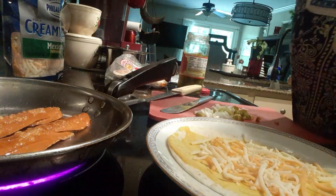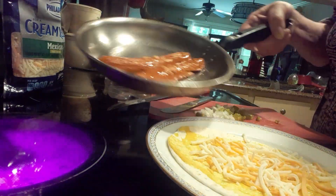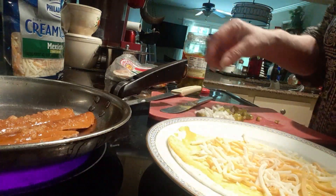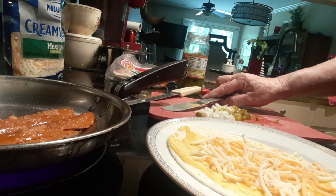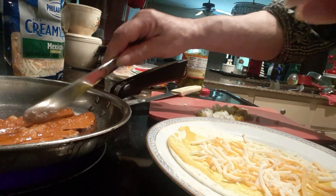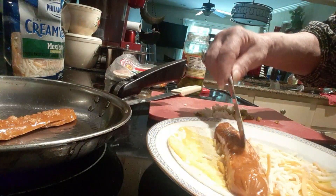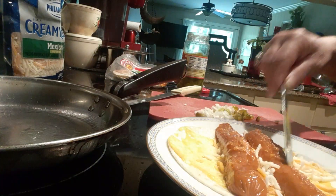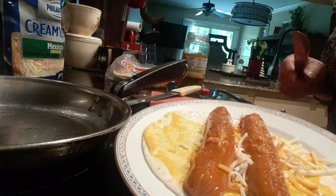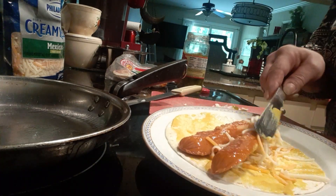I've got olive oil cooking with my hot dogs and they're getting bubbly. I'm not going to put the tortilla in the microwave — I'm going to put these hot dogs right on top of the cheese. See how they're right there hot and my cheese is melting.